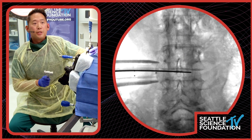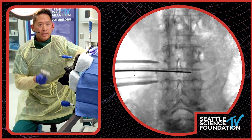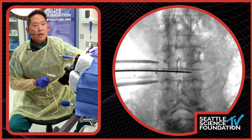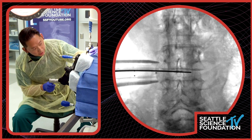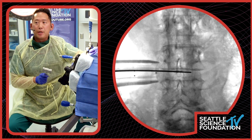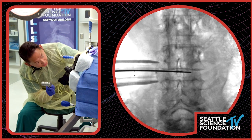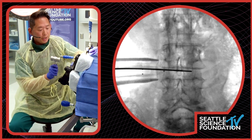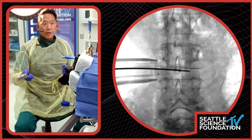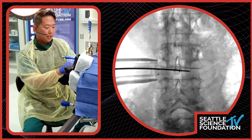You can see the shim — the radiopaque markers form a triangle. We basically want that lead point going into the disc space. Looking down into the retractor, we've got it pretty close to where the wire was. The wire was a little bit posterior in the disc space, so I think this will work out nicely. You can see the shim going into the disc space — and here it's fully deployed. Let's get the camera down so we can see in here.